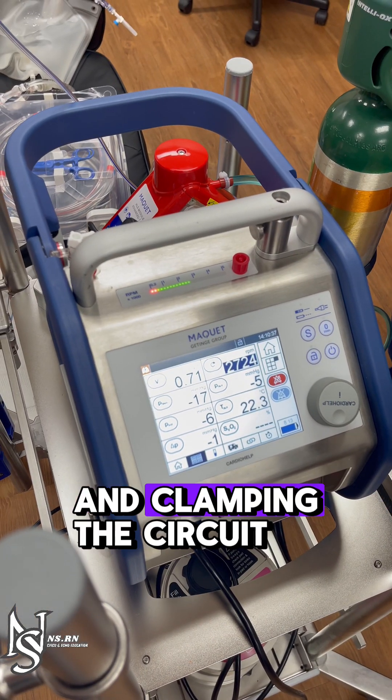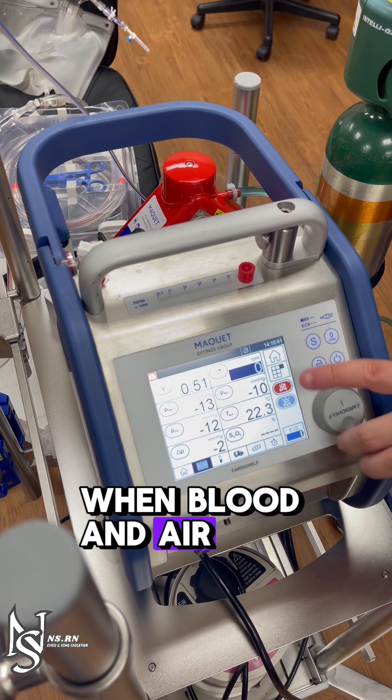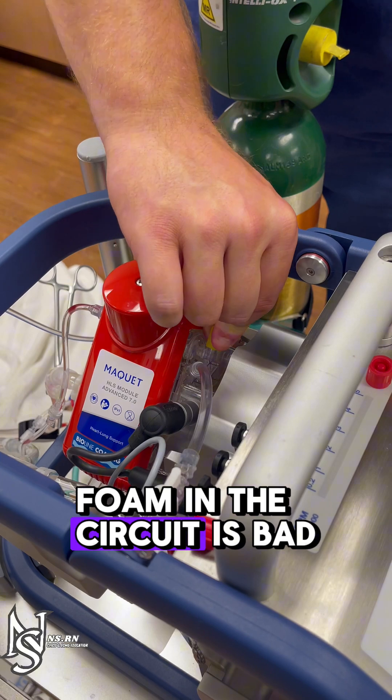Go down to zero RPMs. Clamping the circuit will always be your first two steps. When blood and air mix, it will turn into foam. Foam in the circuit is bad.